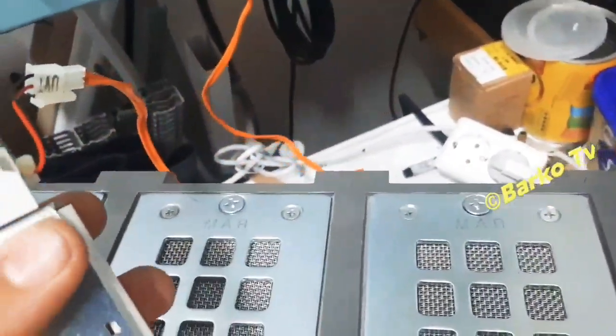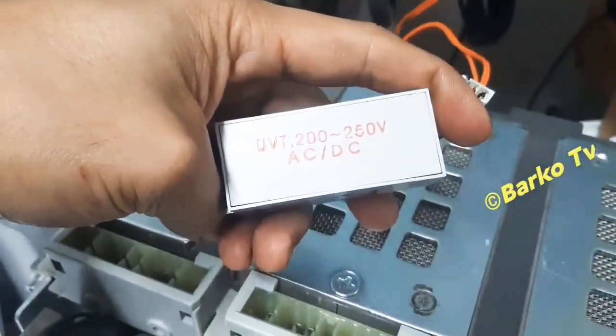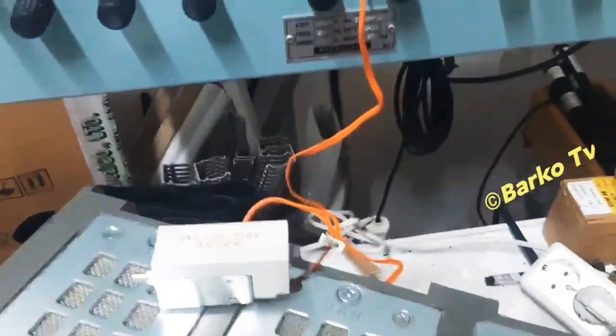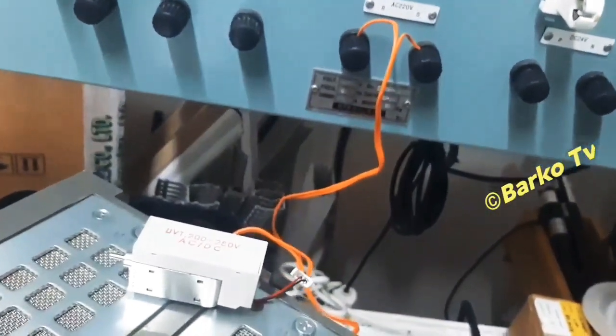Next, actual simulation. This is the UVT — we need to activate this one. This is 220V from my test panel.